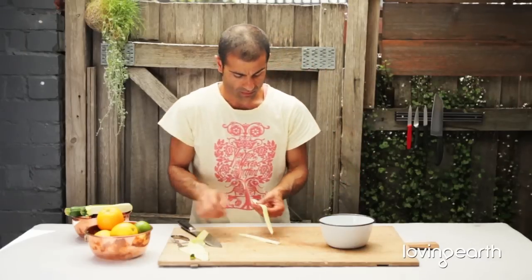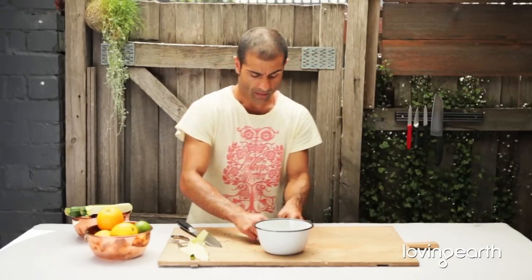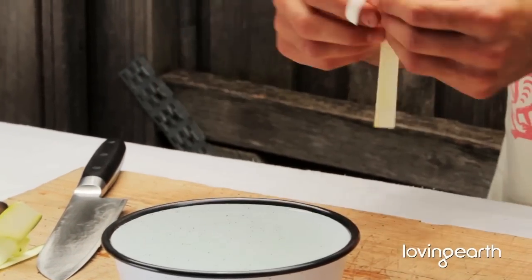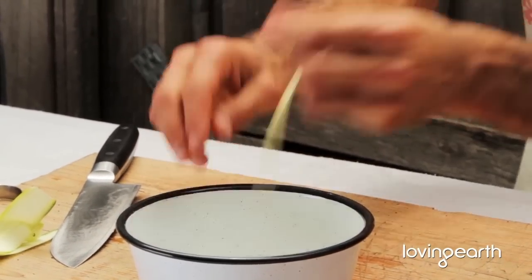Then fettuccine — depending on how thick you want it — basically you just put it in here. It's good to keep it in cold water because what it will do is get rid of the starch, which is nice. The less starch in your body, the better it's going to be for you.